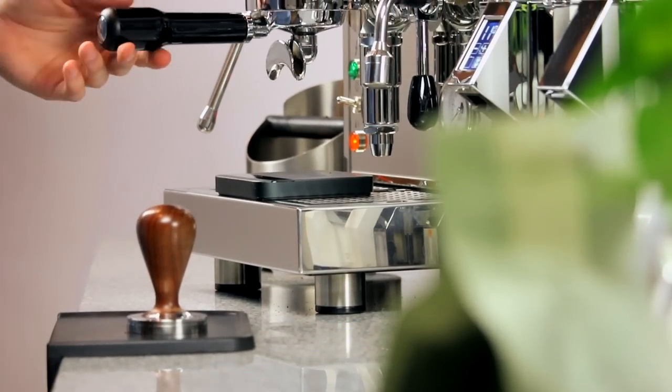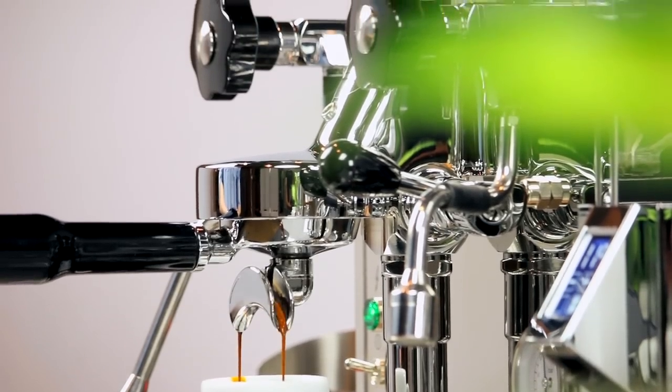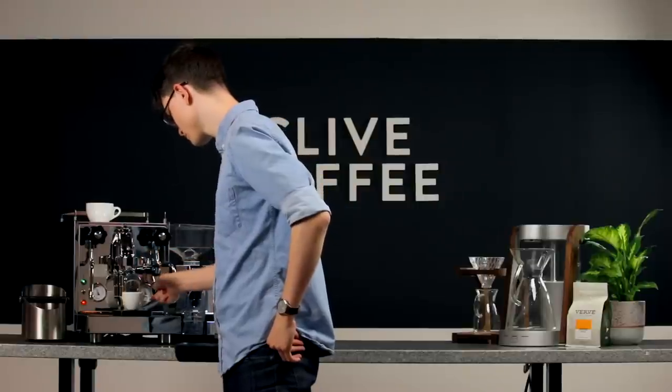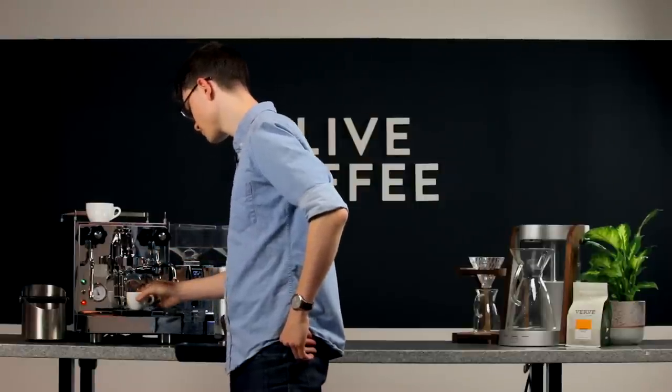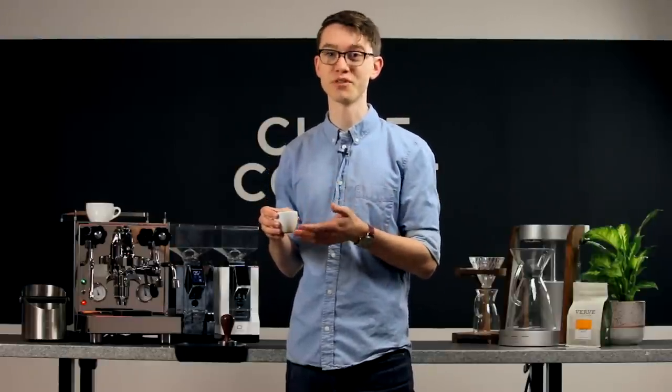Eureka's micrometric grind adjustment knob makes adjustments both big and small quickly, but it can take a little while to figure out how much of an adjustment to make to get your desired shot time. It's important to remember that if your shots are pulling too fast, there's a 99% chance that all you need to do is grind finer. When your grind is too coarse, it can seem like your adjustments aren't getting you any closer, until suddenly the next adjustment doubles your shot time — so stick with it.